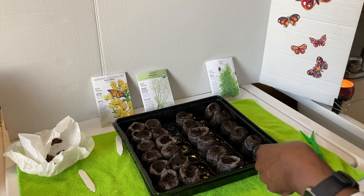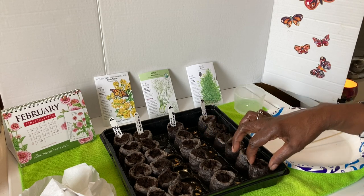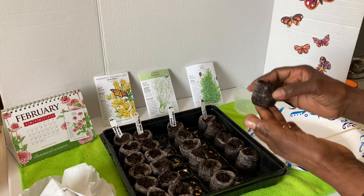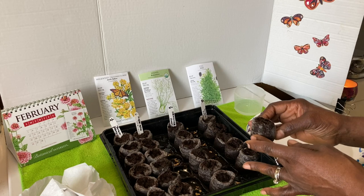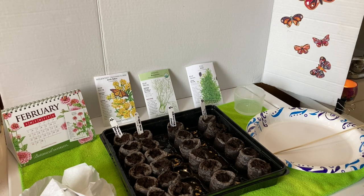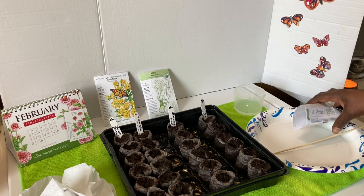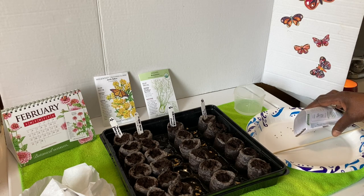The beauty about the pellets is the casing they're in — all of this is biodegradable. So once the seeds actually have their true leaves, after your first frost, you can place this directly in the ground in your garden. Over a period of time, the netting that it's cased in will actually go away. I'm going to start now that the pellets have cooled off with my dill. The dill seeds are tiny and I'm only going to place maybe four to each pot. I just try to sprinkle out what I need because they are tiny and I don't want to overseed.